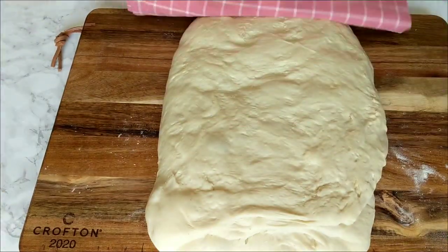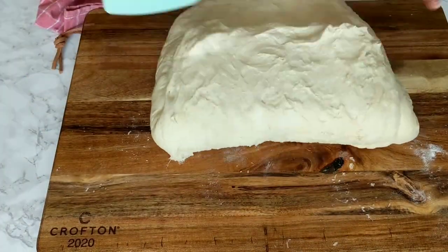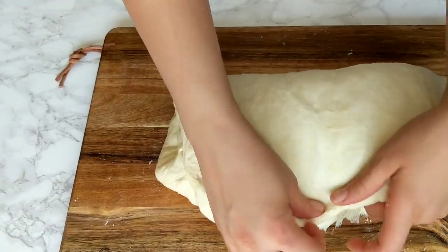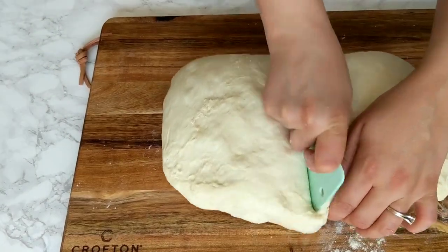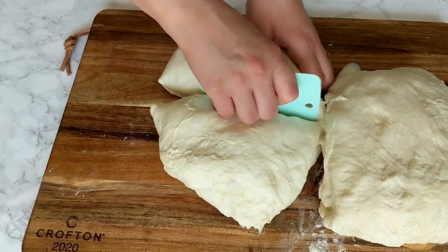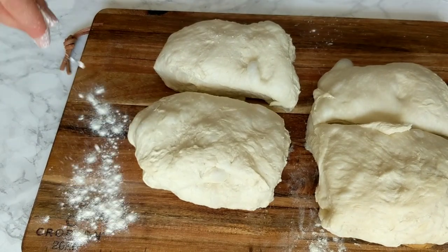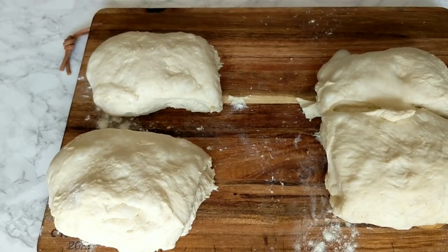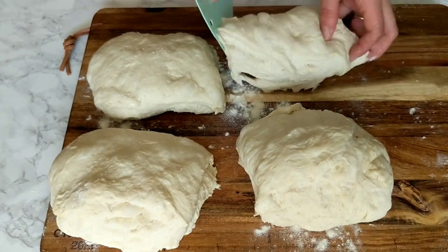I've brushed and folded the dough three times, and on the fourth fold I'm going to immediately start dividing the dough. This recipe makes four big baguettes or six medium ones, so I'm dividing my dough into four equal pieces. The dough is quite soft, so don't hesitate to keep adding flour as needed — the scraper here is almost a must and helps a lot.